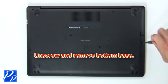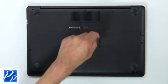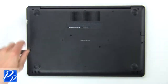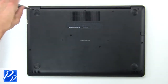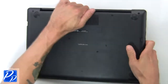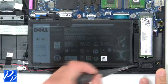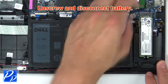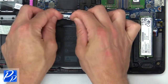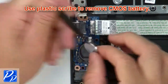First, unscrew then use fingers to pry apart the bottom base. Now unscrew and disconnect the battery. Then use a plastic scribe to remove the CMOS battery.